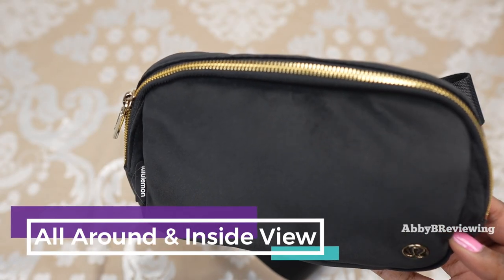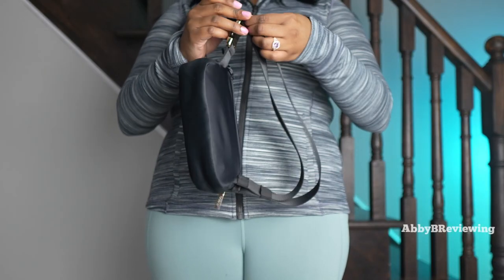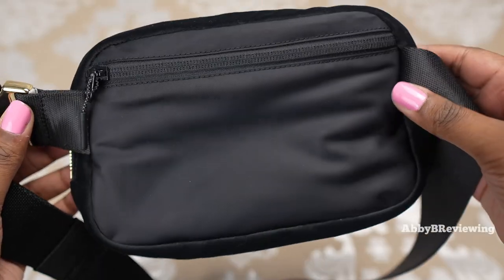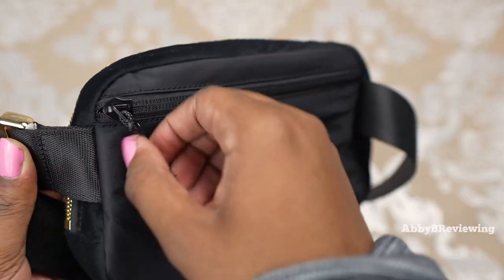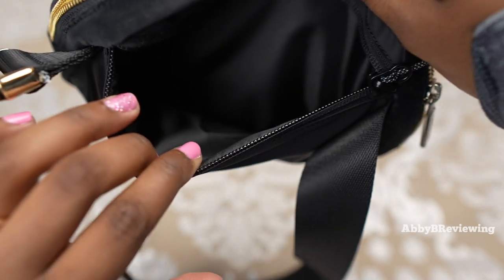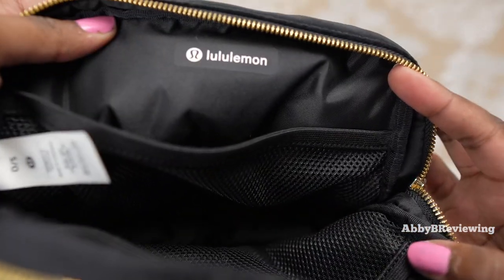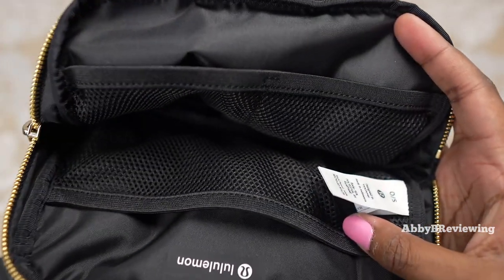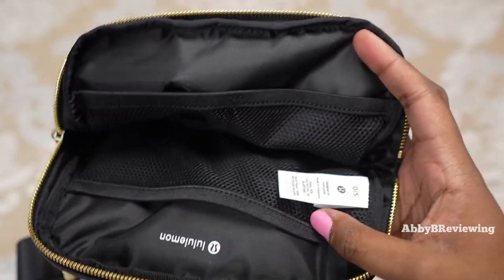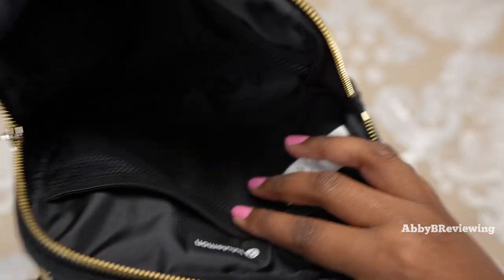I'm going to show you all around and inside the bag. This is the front of the bag; this is the back — notice it's smooth with no velour material back here. We do have a zippered pocket at the back. Coming over to the inside, we have a long mesh pocket on one side with a silicone logo, and on the other side we have a divided mesh pocket into two sections plus some storage space in the middle.